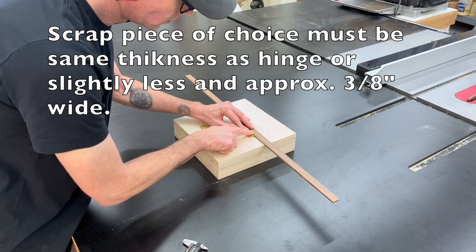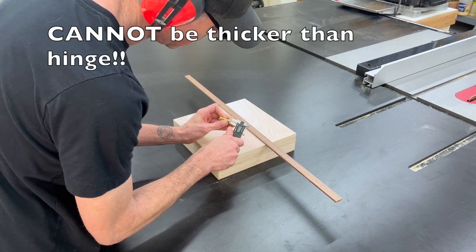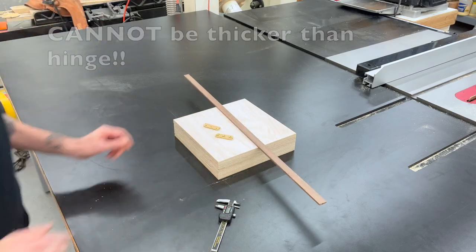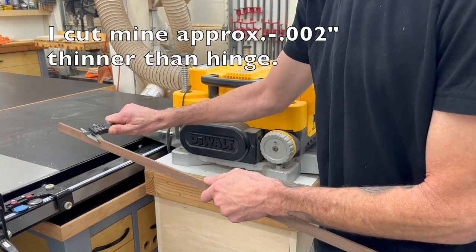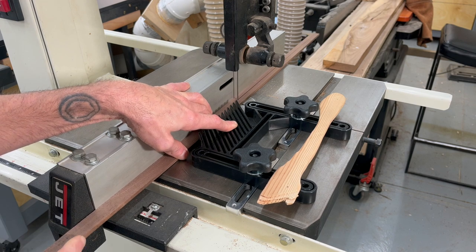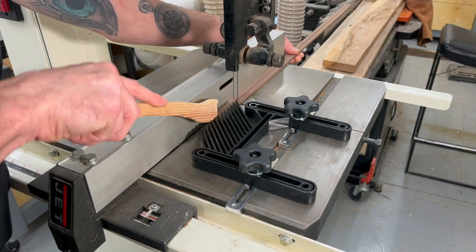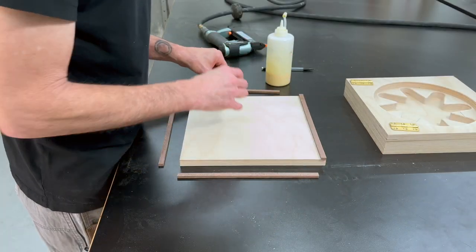Now I'm going to use a scrap piece of walnut to put around the edge of the lid. This serves a dual purpose: it makes the lid fit nicely and also makes the hinges a lot easier to install. It is really important that this piece be the exact same thickness as the hinge, or slightly less — about three-eighths of an inch thick. I had a leftover piece that was just over three-quarters, so I cut it in half on the bandsaw. This would be easier on the table saw with a zero clearance insert, but I had to do it with the planer and the bandsaw.